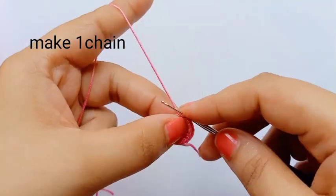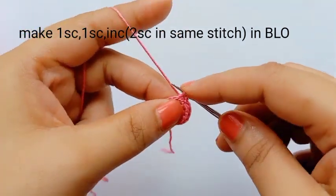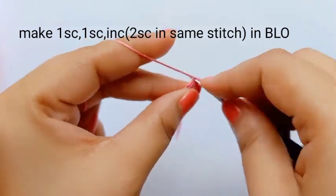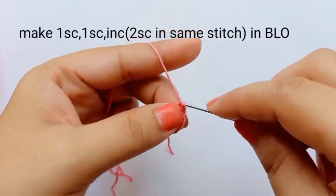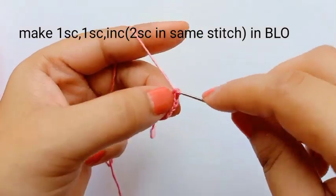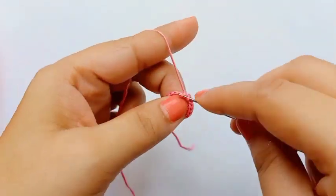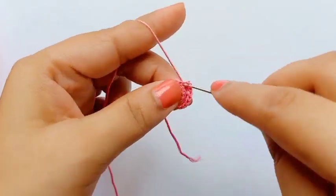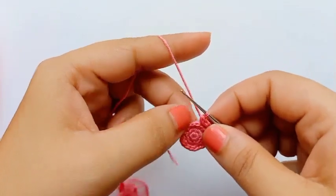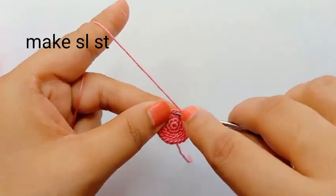Now I'm making one chain and we'll start round four. In round four we'll work back loop only — BLO means on the back loop we'll make single crochet. First stitch: one single crochet on back loop. Second stitch: one single crochet on back loop. On the third stitch, make two single crochet in the same stitch — increase. All stitches we'll make in back loop only. Now close the round with slip stitch.